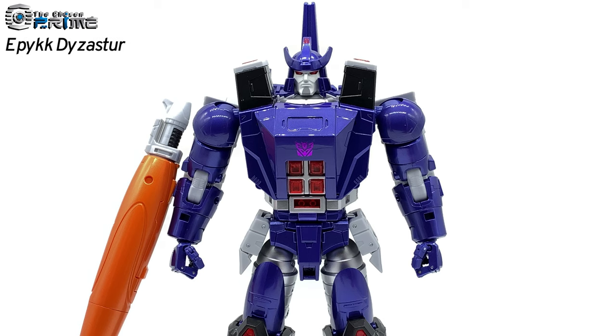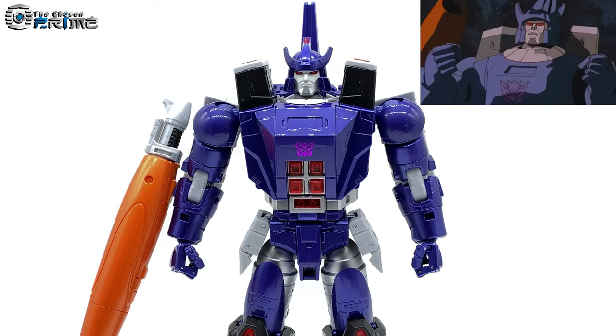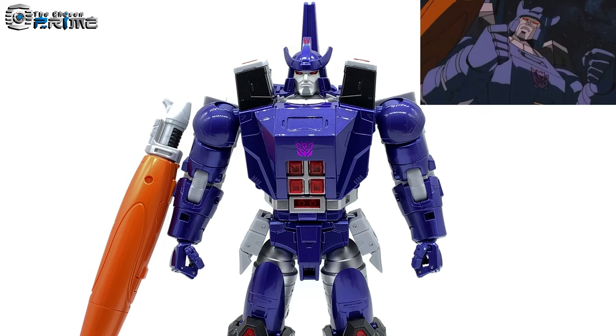Hey, this is Epic with the Chosen Prime. Today we're back taking a look at Fans Toys FT-16M Sovereign, which is Fans Toys' take on a masterpiece Galvatron as he appears in the 1986 Transformers: The Movie.